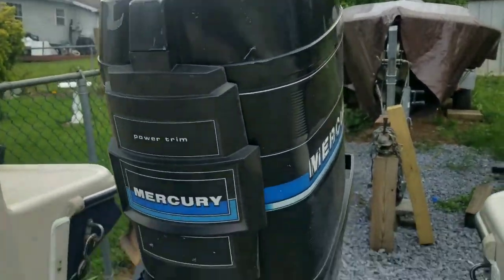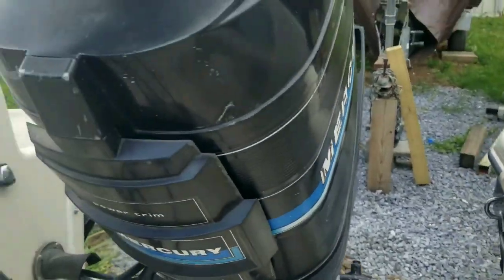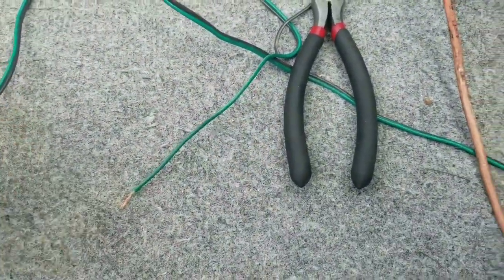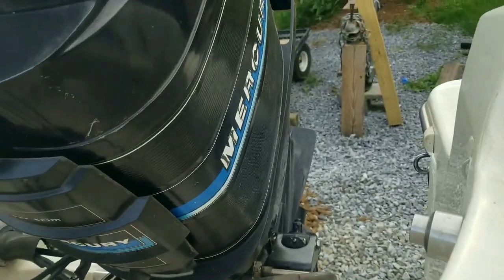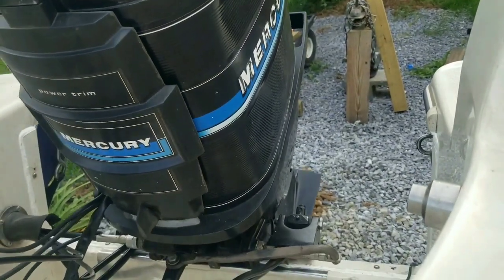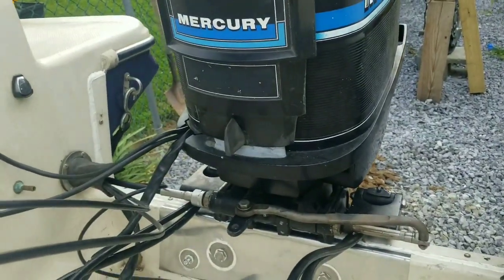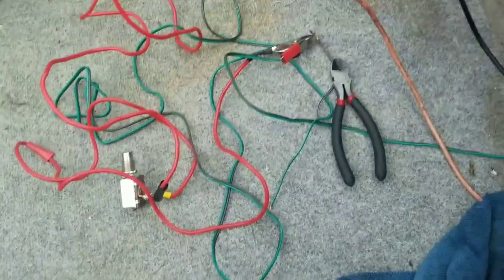There we go. I think it just needs to be bled. That's good to know — I guess the green is up and the brown is down. Let's try to make it go down. Sweet — that's what I'm talking about. No leaks, nothing blew up. I think it's time to hardwire all this in.